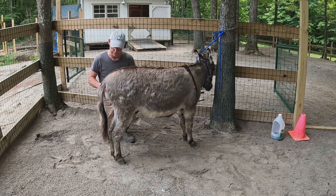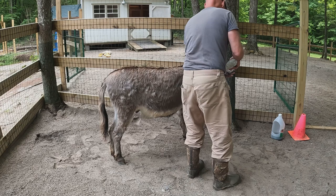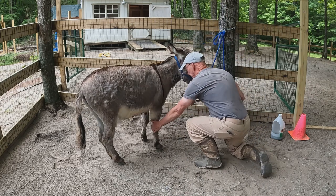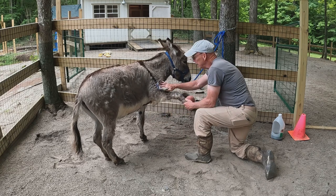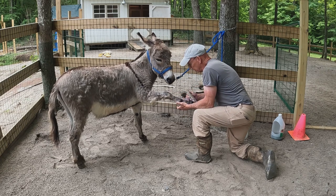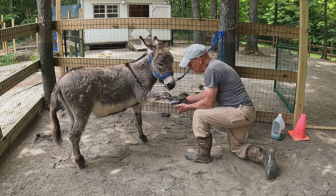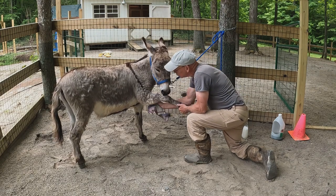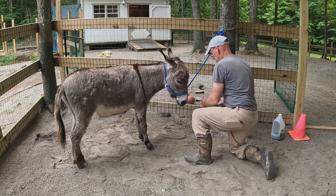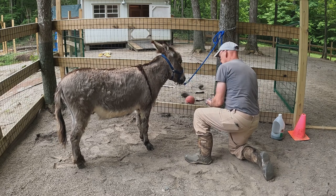I typically do the front feet first because those are the cleaner of the four, before we do the back end ones. I try to get their feet really good because you know how flies just love to go around the bottom of their feet — you don't want them stomping all day long to try to get the flies off. We soap those real good.